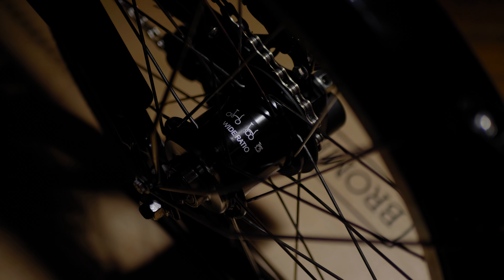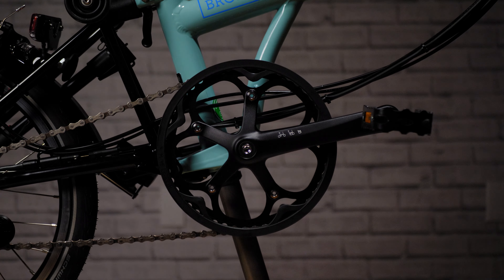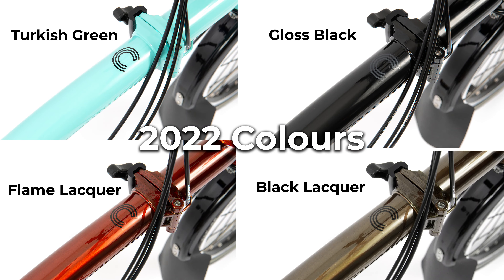All Brompton Electric C-Line bikes come with black componentry, like the premium black edition Brompton bikes — black handlebar, pedals, crankset, everything. The 2022 colors offer two gloss finishes as well as two premium lacquer finishes. The gloss finishes for this year are black and Turkish green, while the lacquer finishes are flame lacquer, which is a more orange-tinted lacquer, or my personal favorite, black lacquer.